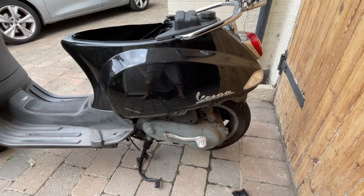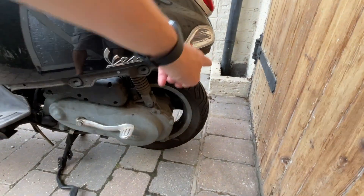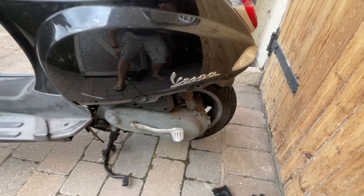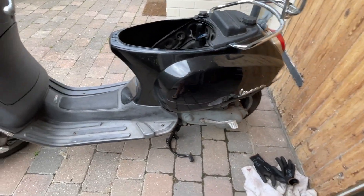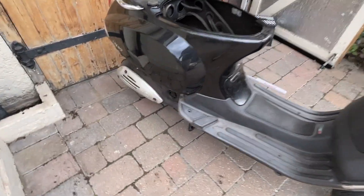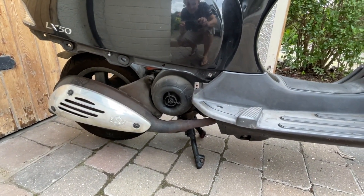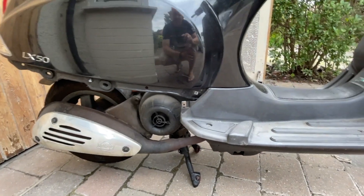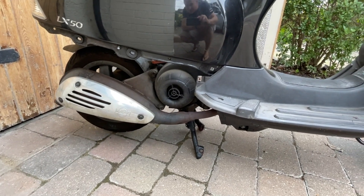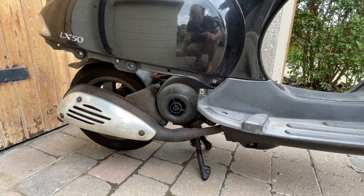So I did some prep work on the Vespa. Removed the side skirts and the back trim piece that the license plate attaches to. Also drained the fuel and fed it to my hungry Jeep. Now I'm trying to figure out how to remove the engine — I've done this on a PX but never on an LX and it's slightly different. I'll probably start by disconnecting some wires and also the drum brake.